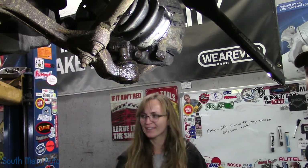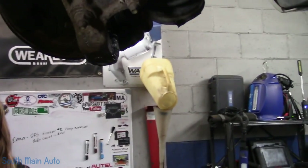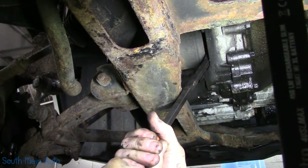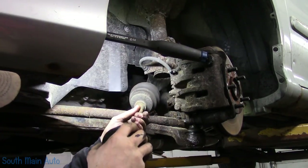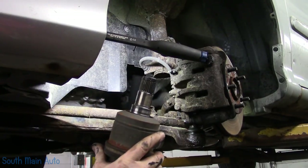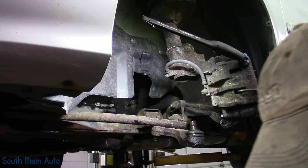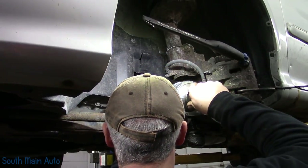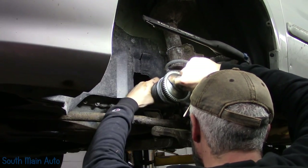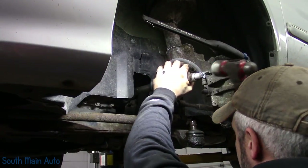Now we got to see if we can get behind the inner joint here. Give her a little pop of the pry bar. We got to lose a little drain down here — just drill the ones. I wonder if that's a remanufactured shaft as it is — it looks kind of clean, but the rest of this car is pretty crusty. So we got our remanufactured shaft here from Napper. Once it starts and it's flying, sometimes you got to give it a little love tap. There she goes.